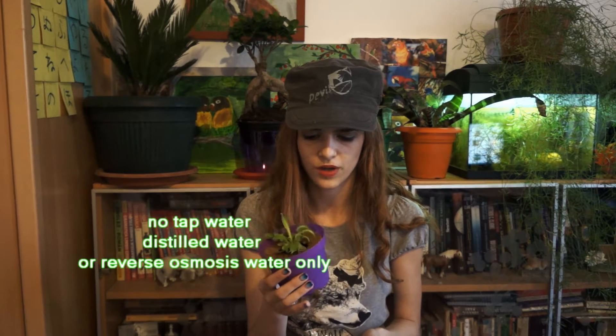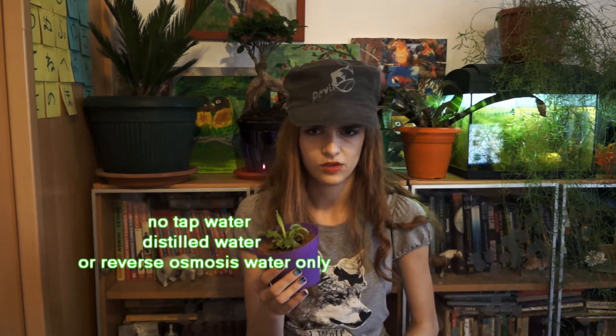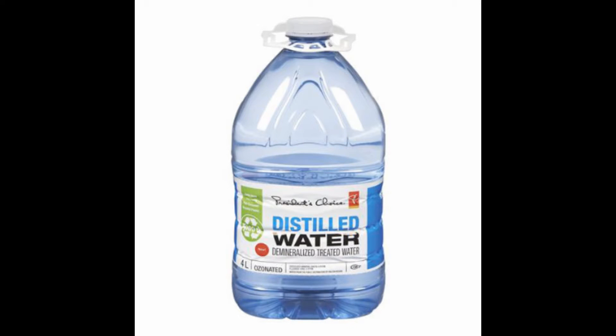Also, don't water them with normal water, tap water, or bottled water. Only use distilled water from a pharmacy or gas stations, or reverse osmosis water. It's really important that you don't use any other kind of water because they're simply just going to die off — your roots are not adapted to absorb minerals.